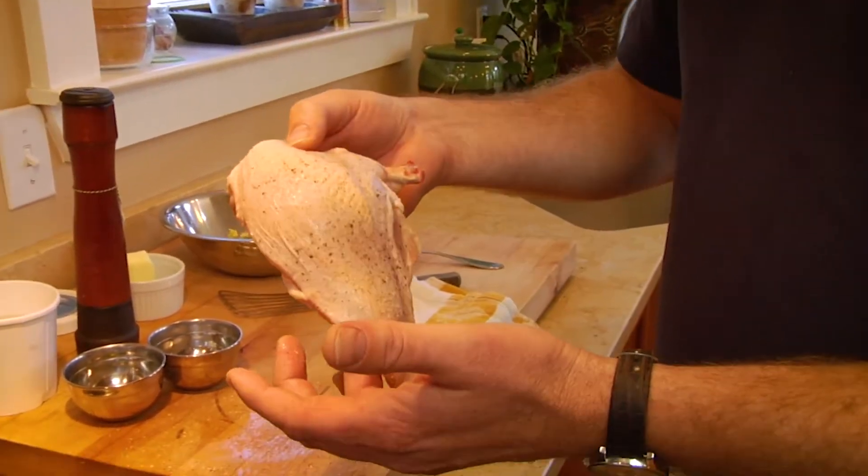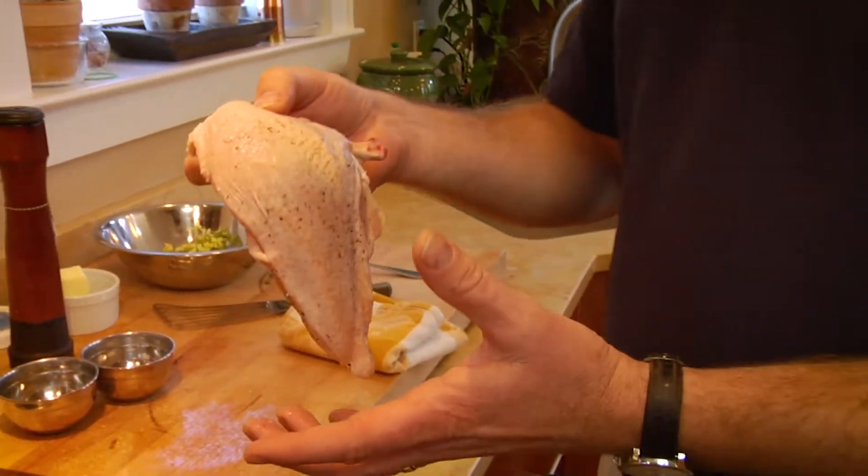Leave the skin on — especially on a nice farm chicken like this. The skin is really going to be amazing on this piece of chicken, and you want to preserve that.